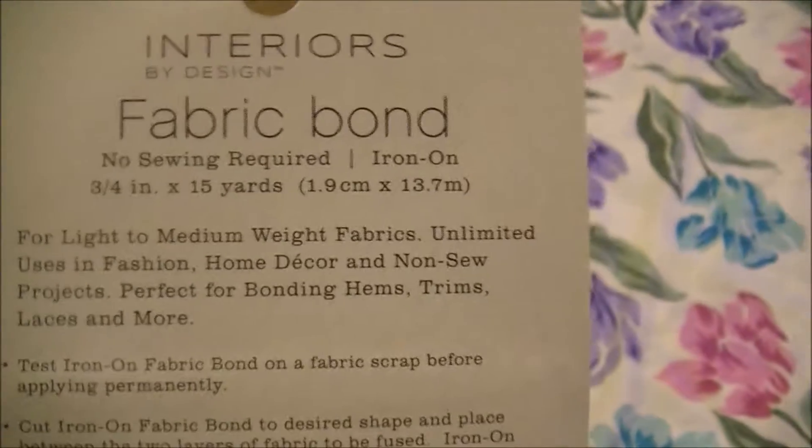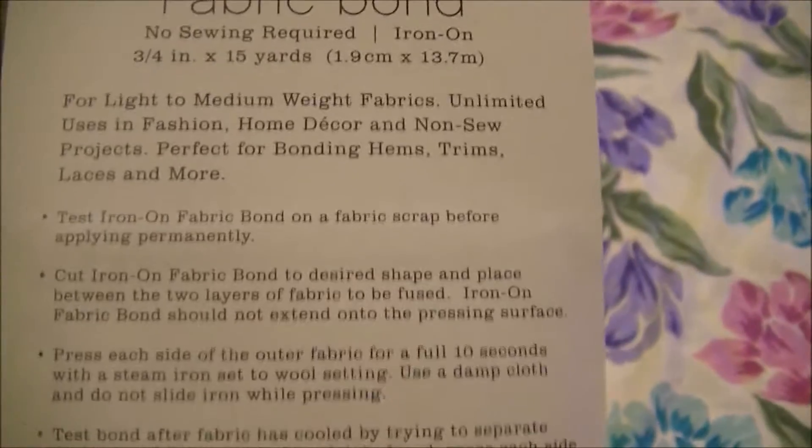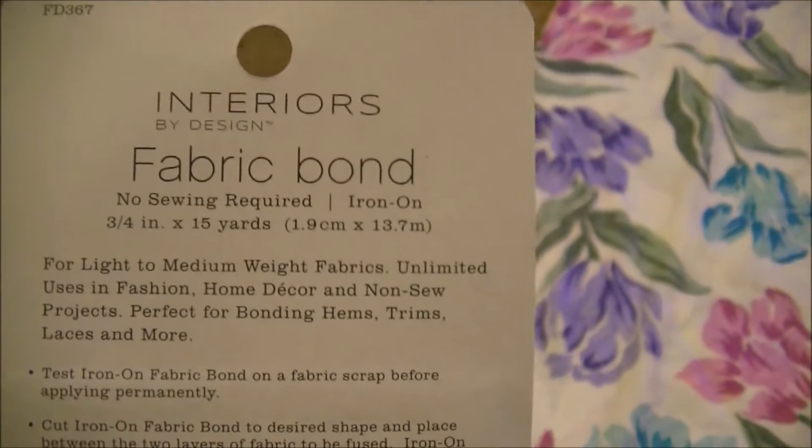Please make sure that you read the directions on the back of your fabric bond. It gives you some slight directions. It's very, very simple, but we're going to get right into it.